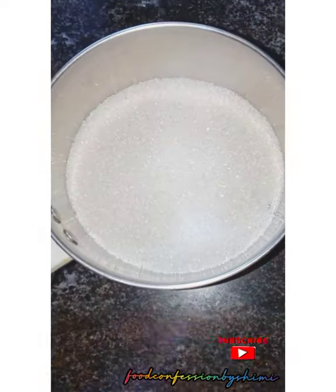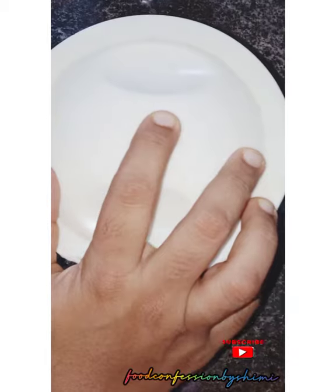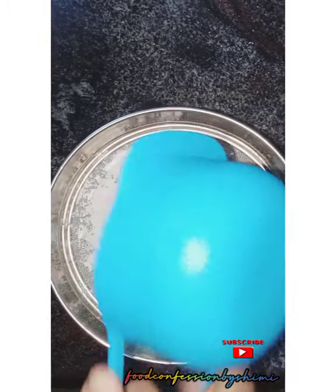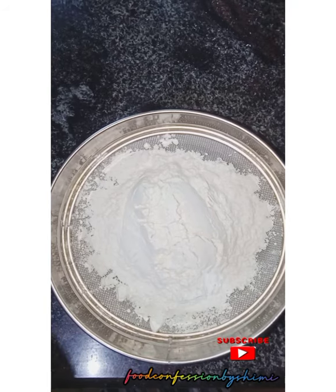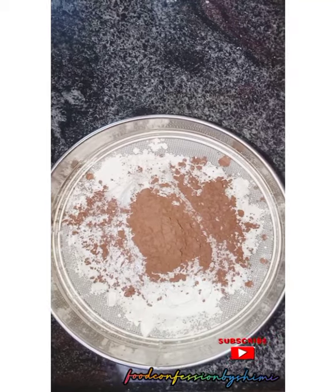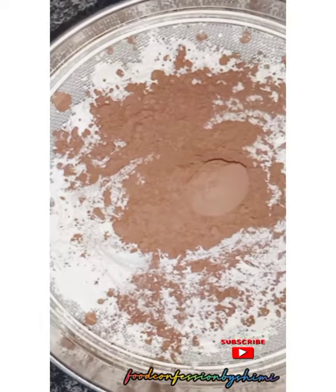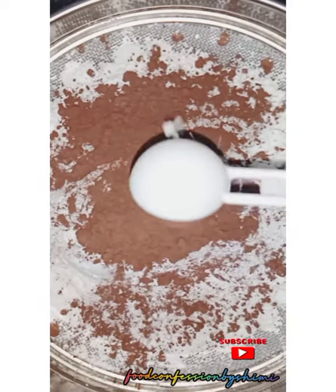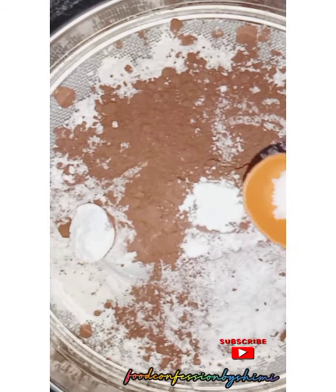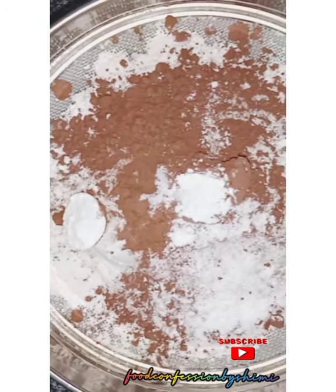We'll mix it in the mixer, then add a cup of milk. Then we'll add a cup of cocoa powder and a chocolate flavor. Then we'll add 2 tsp of baking powder and let's add it all in at the same time.